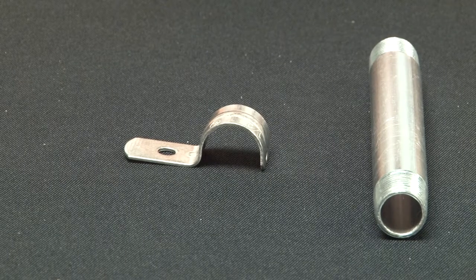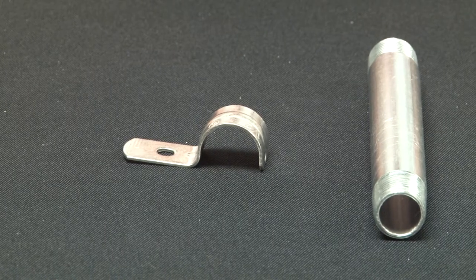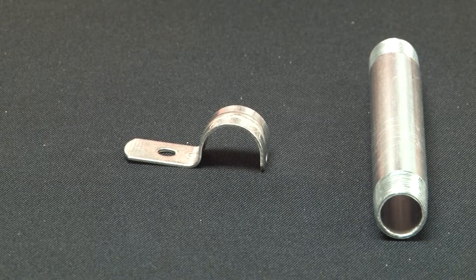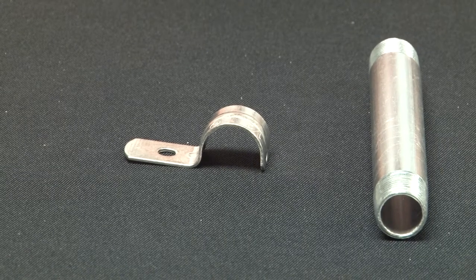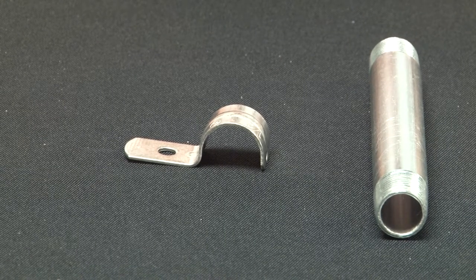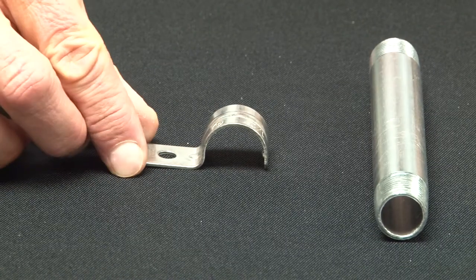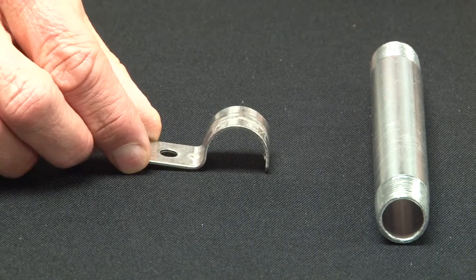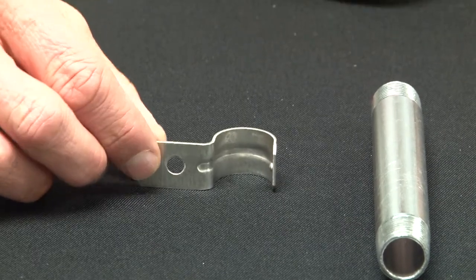For a fast and easy way to install stainless steel rigid conduit on flat surfaces, select Garvin Industries stainless steel one hole straps. These one hole straps come in sizes half inch through four inch for rigid and IMC conduit, and they're made from 316 stainless steel so they won't rust or corrode on the job site.